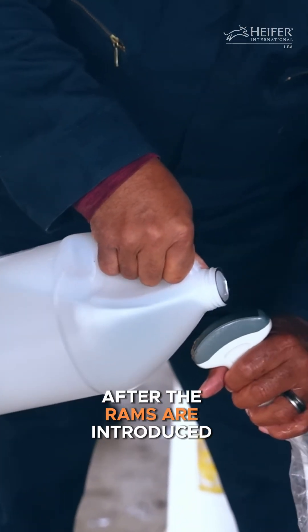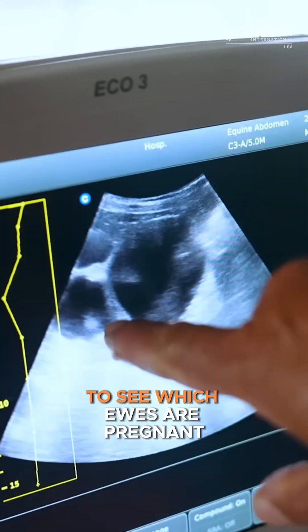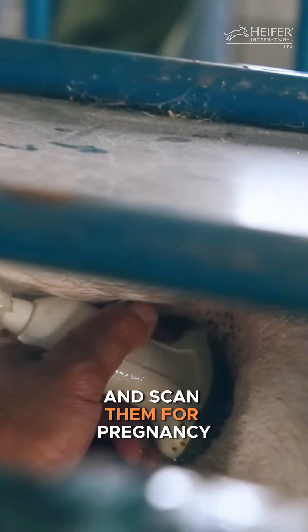About 60 days after the rams are introduced for breeding, we will conduct ultrasounds to see which ewes are pregnant. We'll run the ewes through the corral, catch each ewe in the squeeze chute, and scan them for pregnancy.